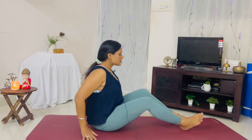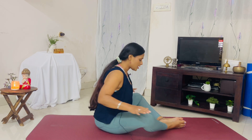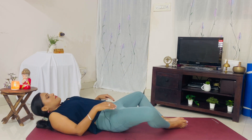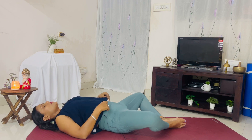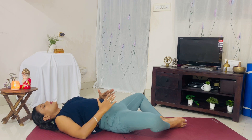Sit back onto your buttocks. Bring your knees, bring your heels, bring the soles of your feet together. Let your knees flare out, and lie down on your back for reclining bound angle pose. This posture helps increase circulation in your pelvic and uterine region, sending blood flow to your uterus and ovaries. You can keep your palms on your belly and observe your breath.